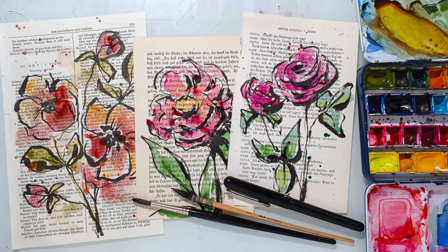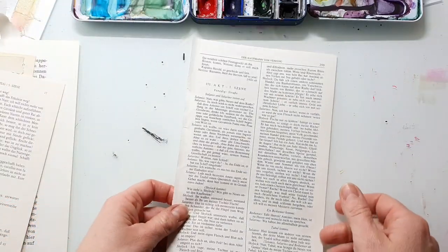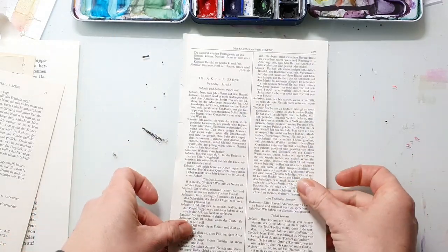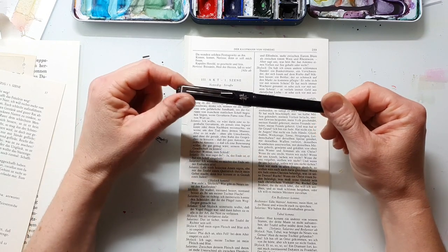Hi and welcome back to a new watercolor video. Today I decided I will not paint on normal watercolor paper. I want to paint on some old book papers. I did this a while ago and I do this regularly, and I found out that there are many papers that work really great.